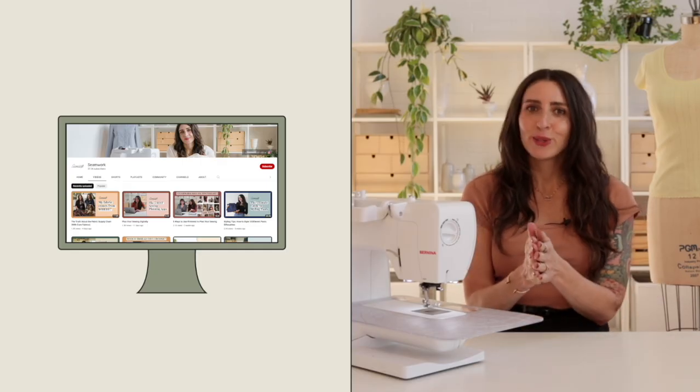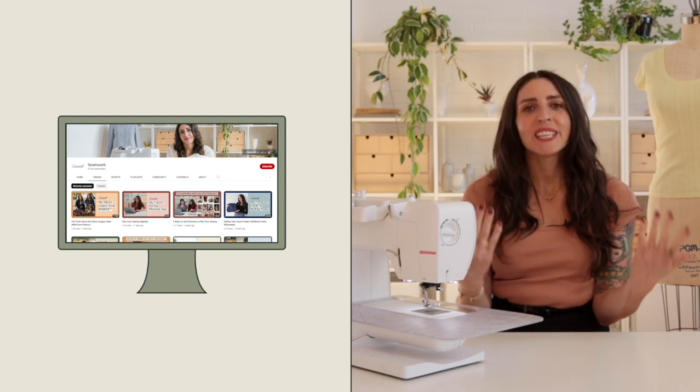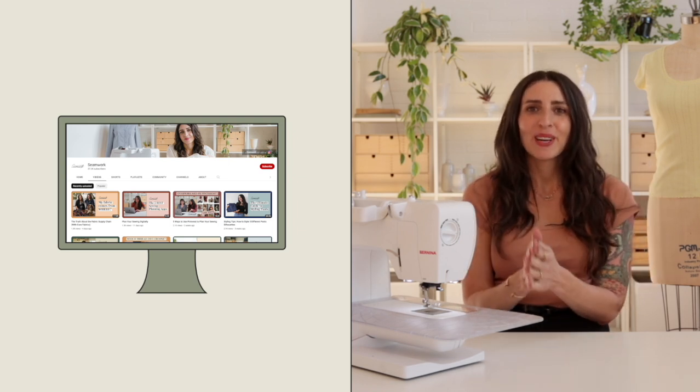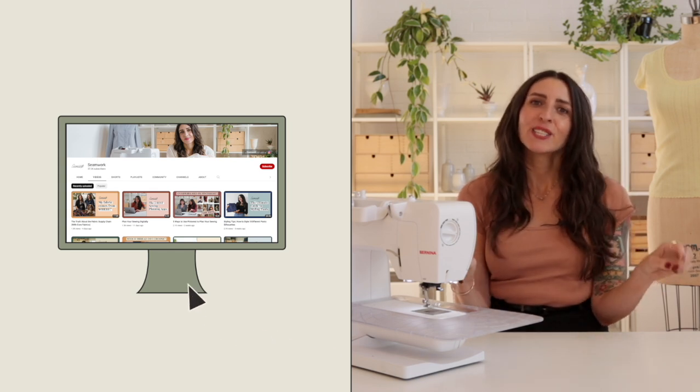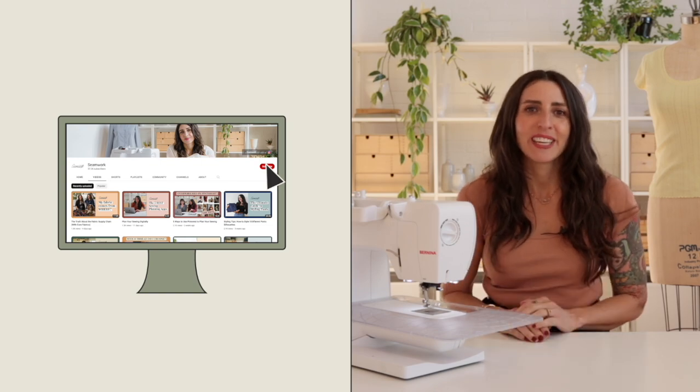But before we get to that, if you're someone who's interested in making your own clothing with more intention and joy, you're definitely in the right place here at Seamwork. So hit that subscribe button and turn on notifications so you can follow along with us and never miss one of our weekly videos.